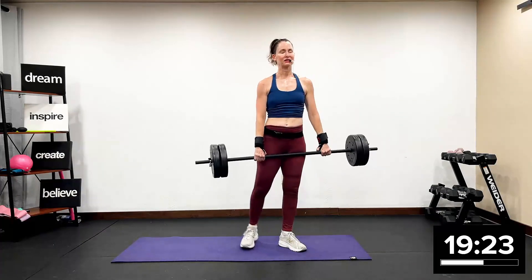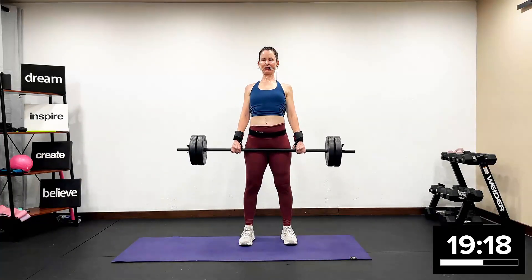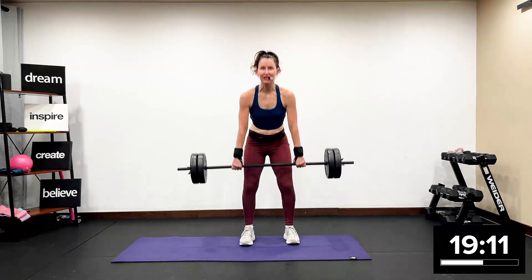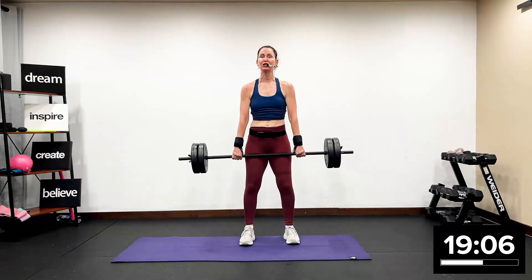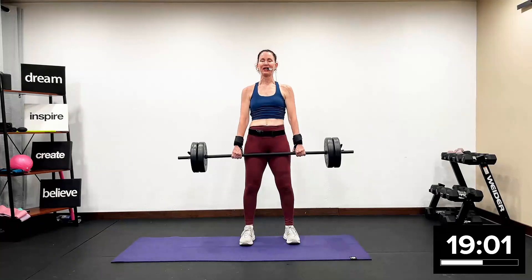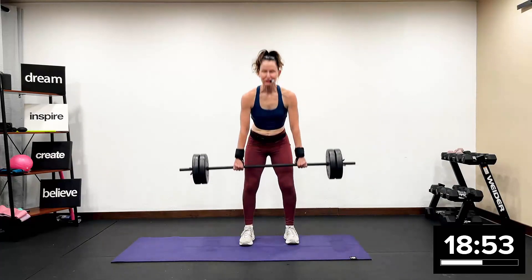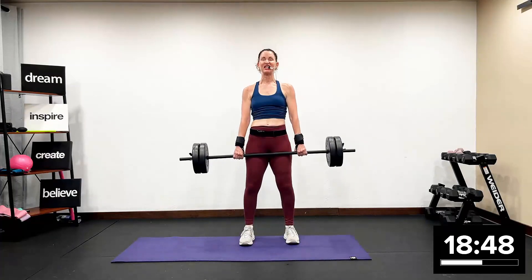Deadlift, you guys, let's get it. Feet hip width apart, shoulders set back, down and away from your ears. Pushing and pulling. So in this track we're very much pushing and pulling. Bone health, rev up your metabolism, gain muscle mass workout. We are here to push, to sculpt, to tone, to define. Hinging from your hip.